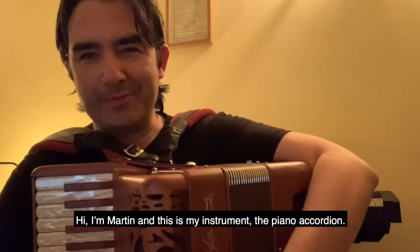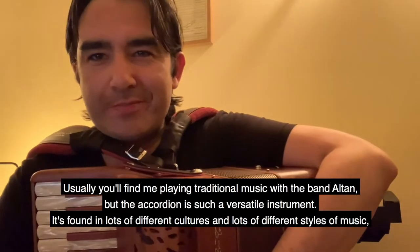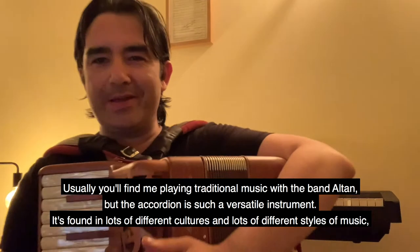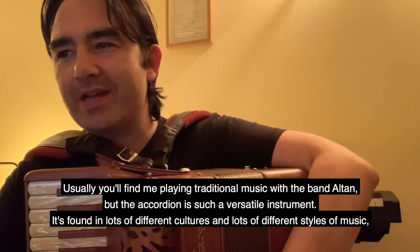Hi, I'm Martin, and this is my instrument, the piano accordion. Usually you'll find me playing traditional music with the band Alton, but the accordion is such a versatile instrument — it's found in lots of different cultures and in lots of different styles of music.